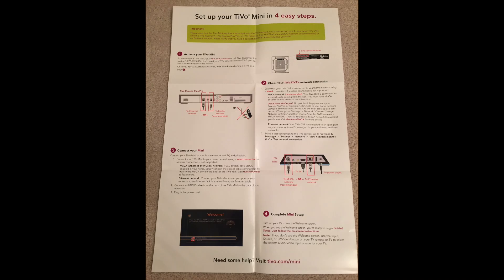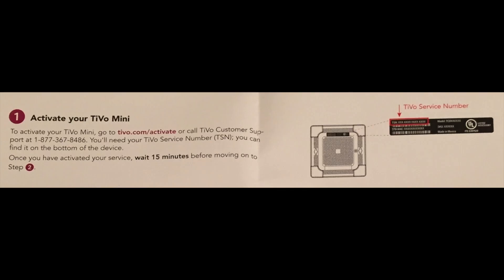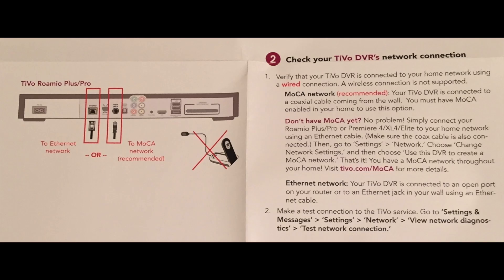The setup guide shows four easy steps to hooking up your TiVo mini. Step one is to activate your TiVo mini either on the TiVo website or by calling TiVo customer support. Have the TiVo service number handy, which is printed on the bottom of the TiVo. After activating the TiVo mini, you have to wait 15 minutes before moving on to step two. Step two has you ensure that your main TiVo is connected to your network — you can do so with either a MoCA adapter or an Ethernet cable. We already did this in my previous video with a MoCA adapter.